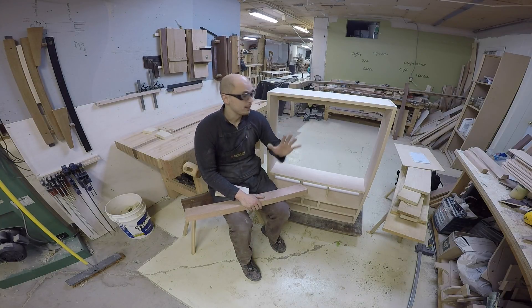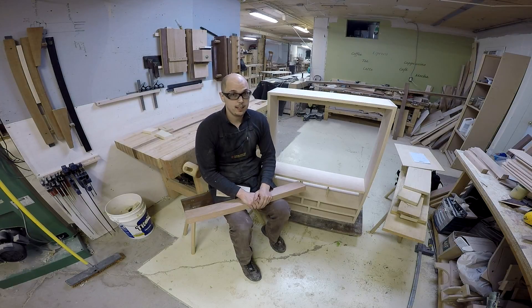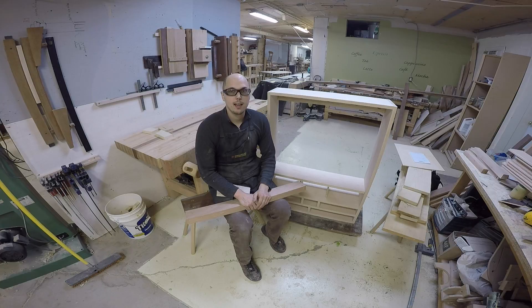I made a really nice cherry cover to cover them. So that's about it for the carcass — I still have some finishing to do, but for right now I'm just going to leave it like that after putting them back. And the next step is going to be the drawer and the door, so a lot of dovetail and more mortise and tenon to come. I hope you'll enjoy, and see you next time.